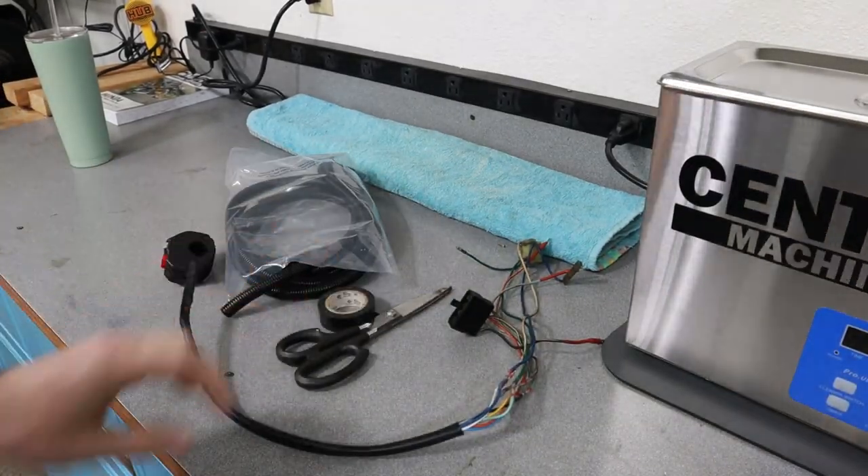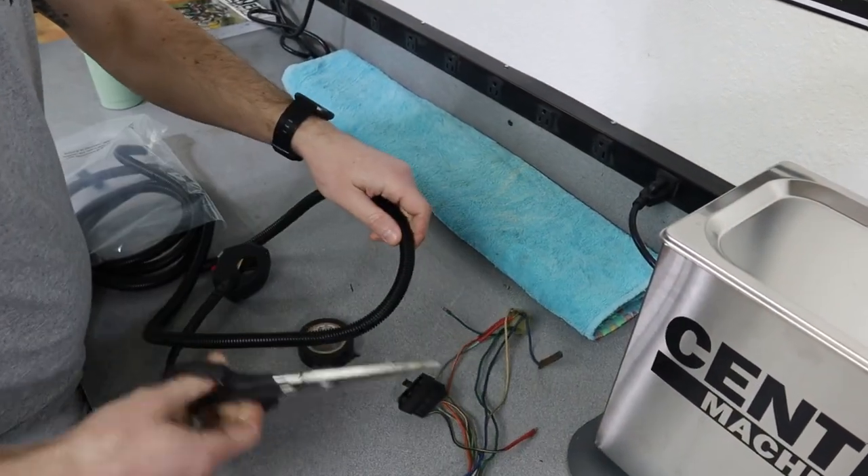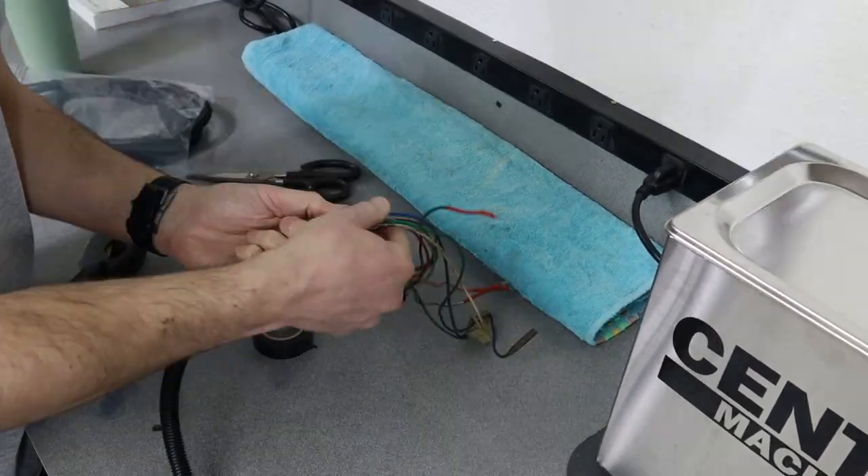Now that we've got everything wired up and know that it's working properly with the new control switch, we're just going to clean it up a little bit and make it look nice.